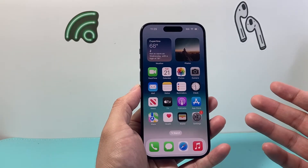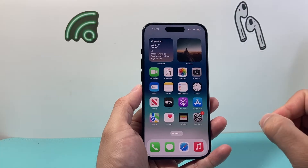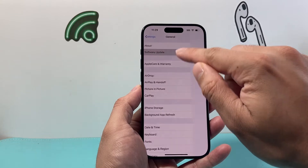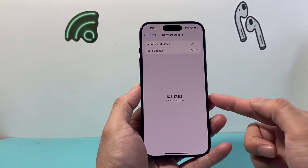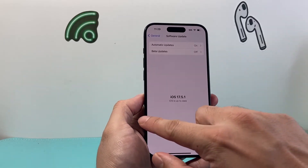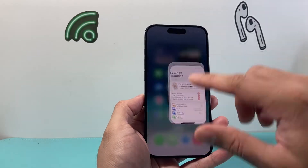Now they're introducing a new method on iOS 17.5. If you didn't update your iPhone, simply go into your Settings, General, Software Update and update your phone to iOS 17.5 or later. Once you update it, there's a repair mode that's available.